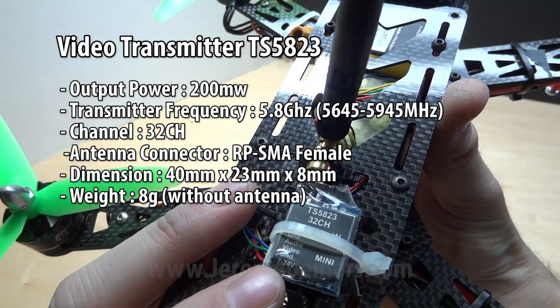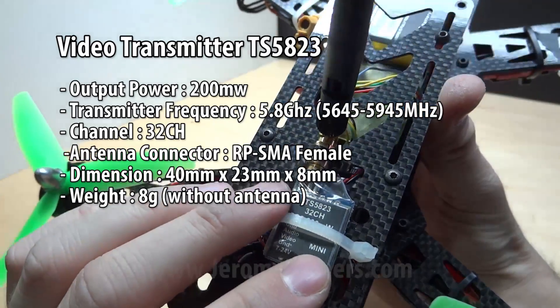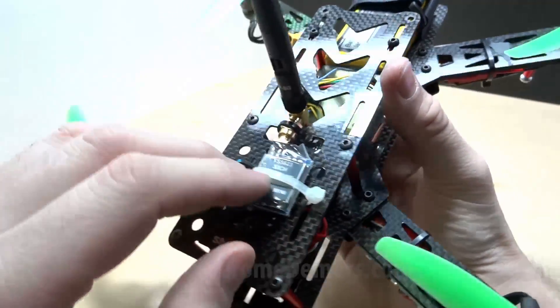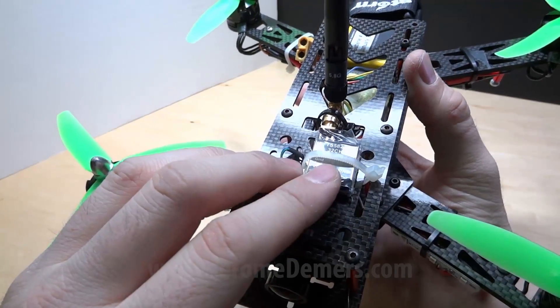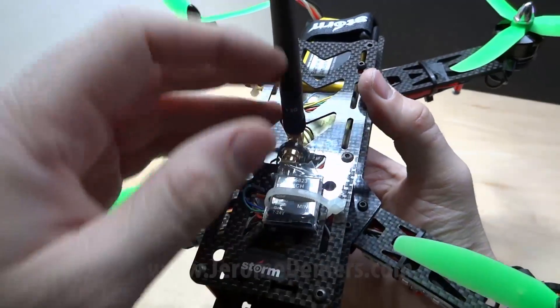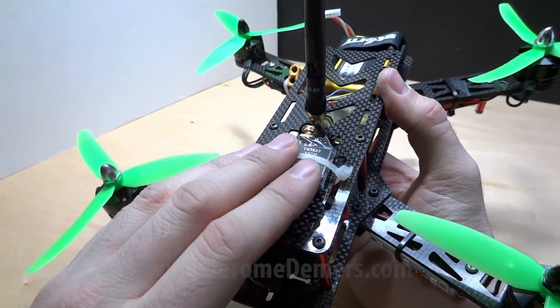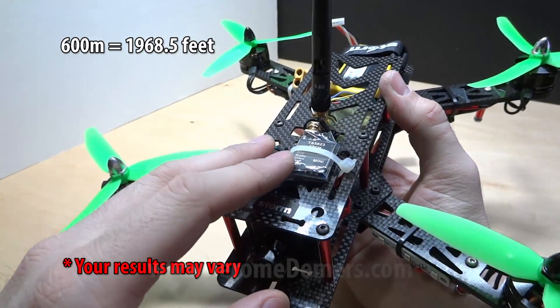The video transmitter TS5823 is basically a 200mW video transmitter connected to the camera. I have the exact same one on my Phantom 2, and with different antennas I can get line of sight up to 600 meters, which is roughly 2000 feet.